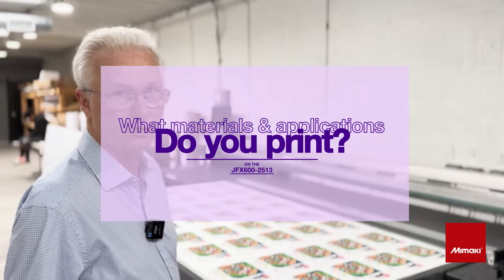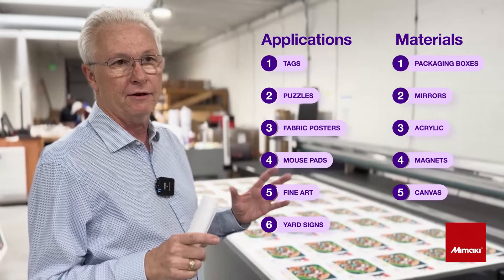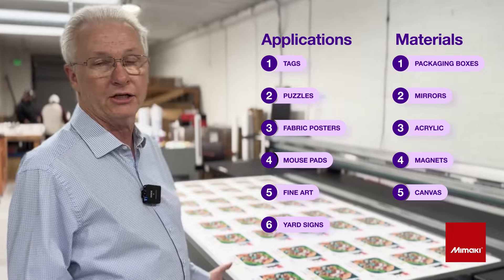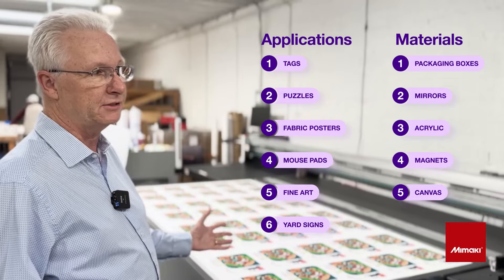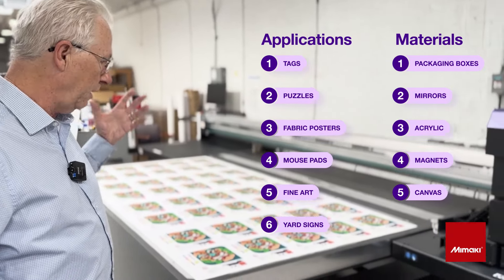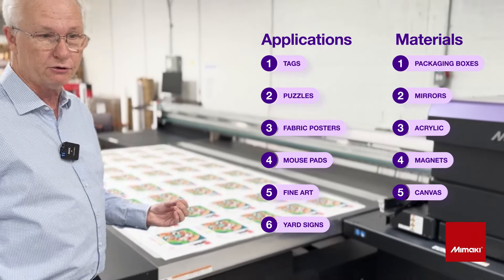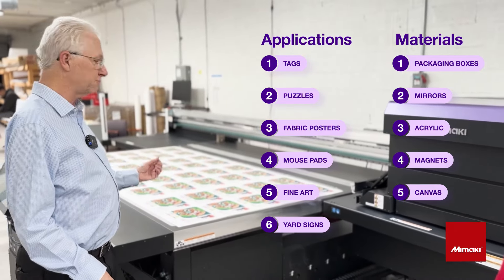This machine is very versatile and it's easy to set up and easy to do changeovers, and that's one of the key things that we really like about this machine. Some of the applications we do are packaging boxes. We also print on different types of materials such as acrylic, coroplast for yard signs, and we also print on mirrors, believe it or not. We print on tag materials, so we do tags. We also make puzzles on this machine as well.